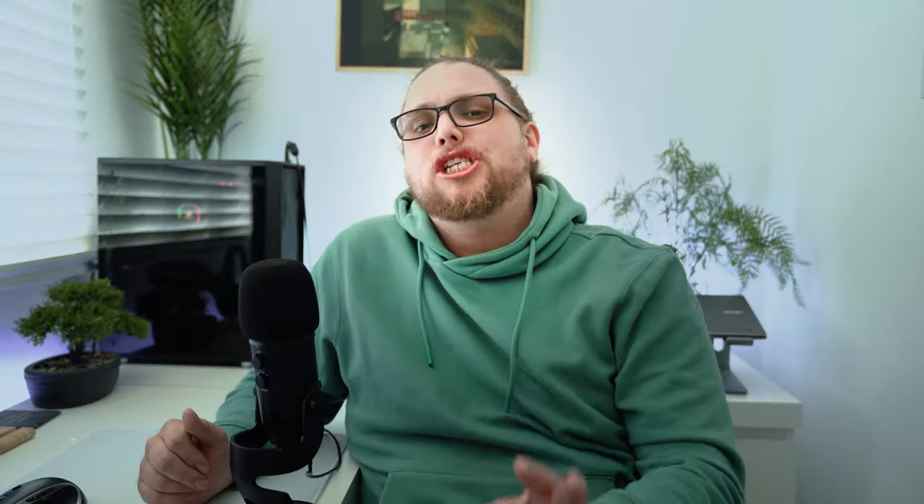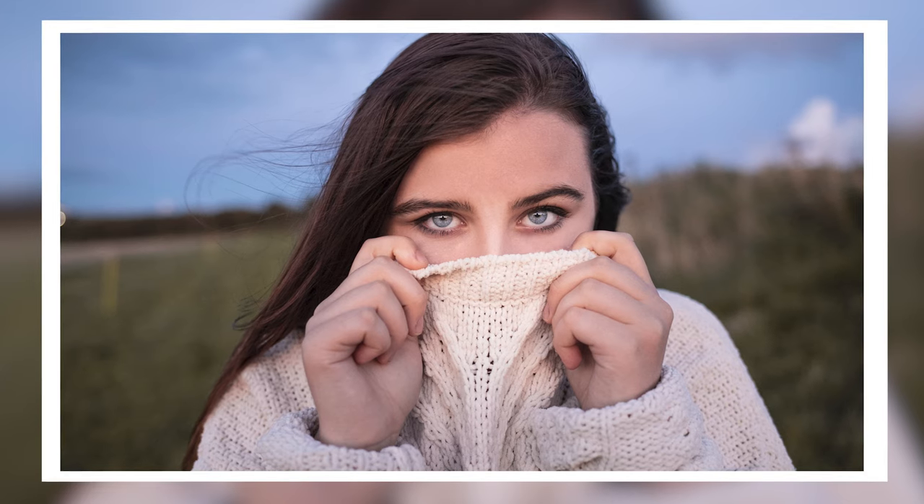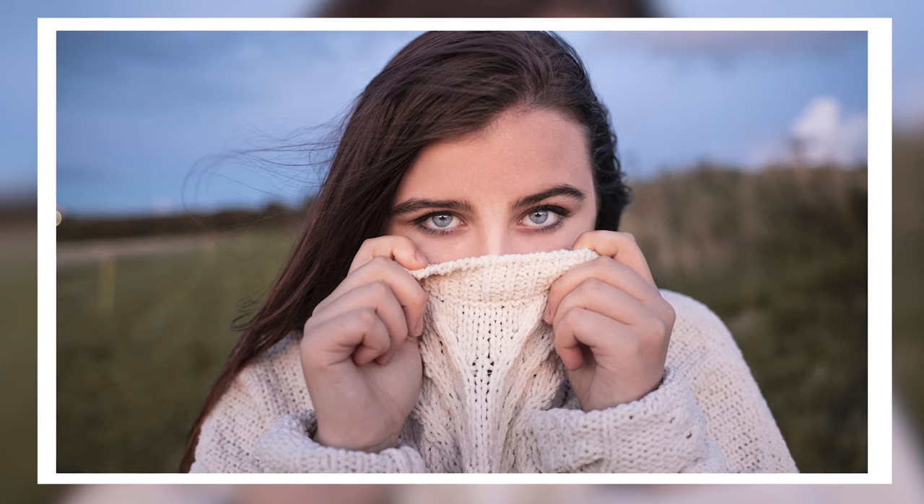Welcome back to Tutorial Tuesday, where each and every Tuesday we bring a brand new fresh photography tutorial — and this week is no different. We are talking about the many possibilities of a 50mm lens. I love a 50mm lens. It was my first ever prime lens, a 50mm f1.8 Nifty 50, and it opened my eyes to what shallow depth of field can be. It makes you feel like a real photographer because you've got that blurred background.